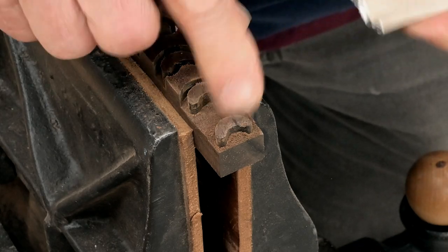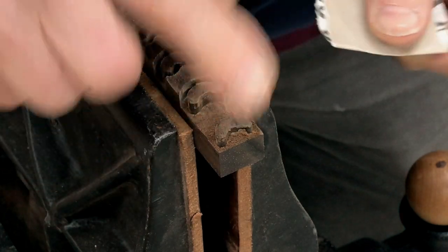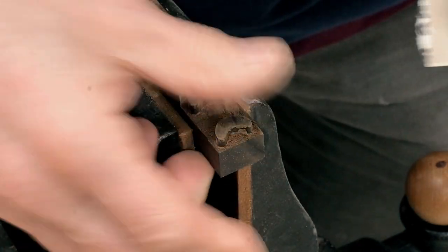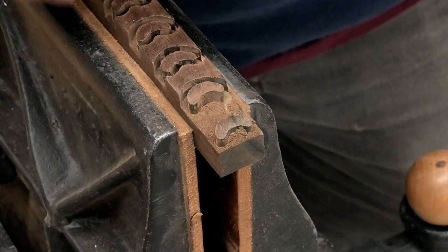I've got a little bit of a scratch mark right there. The grain is starting to pop now. Now 600 grit.